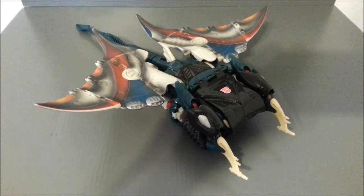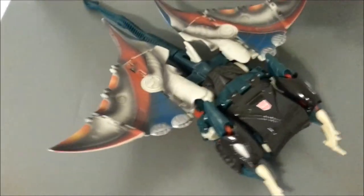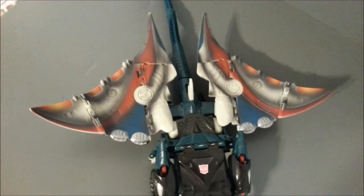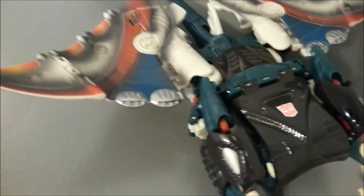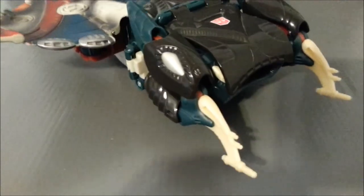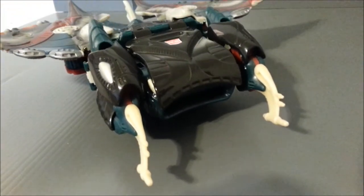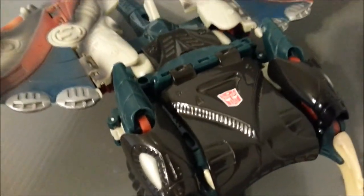Here we have Depth Charge in his Manta Ray mode, and this thing is huge. I love the color of those wings — they did such a great job with it. They're actually painted on both sides. Here's his face — just gnarly looking. The big gaping mouth is where the discs fly out. We've got this really nice Autobot logo painted on the front, which is funny because he's got the Autobot logo here.